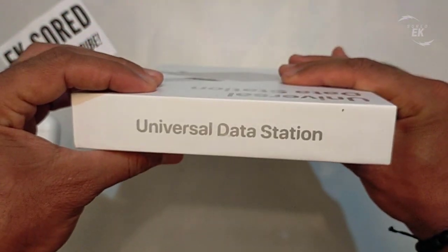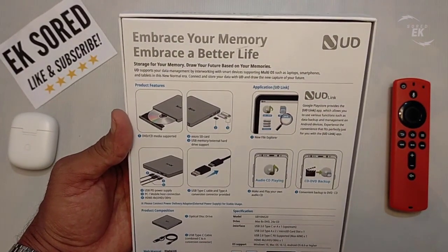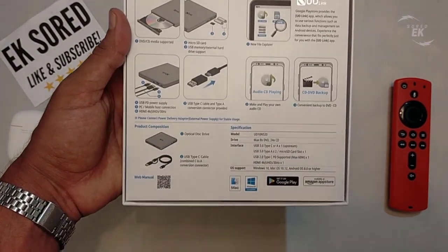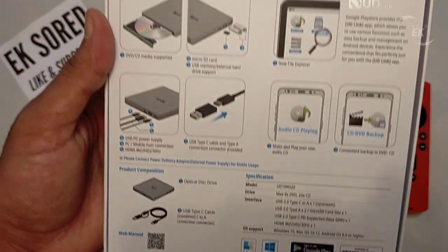The Universal Data Station aims to make data management in daily life easier by diversifying the methods of recording, storing, sharing, and playing back data. That means easier data management using laptops and tablets while working from home or attending distance education.